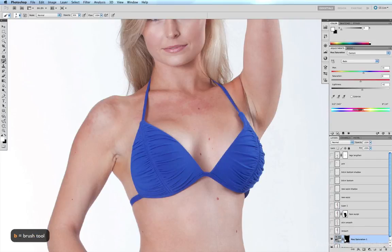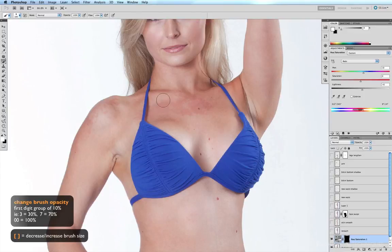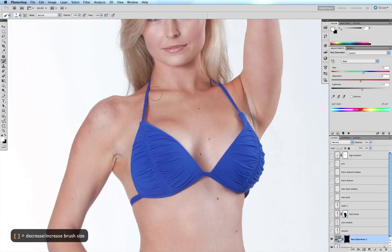B for my brush tool, double zero for 100% opacity, and increase my brush size with the right bracket key. Now I just paint over those red patches. All of a sudden the skin is nice and clear — before and after.